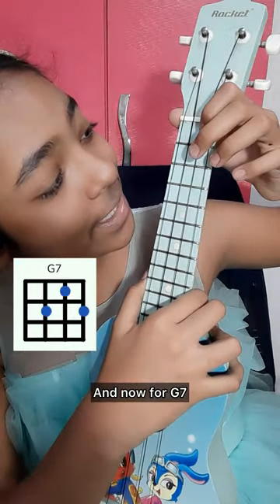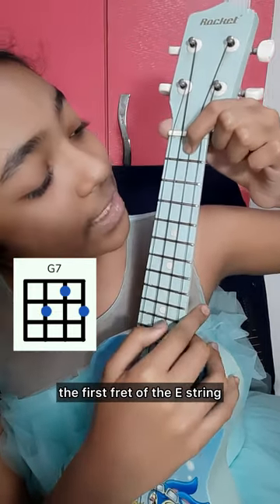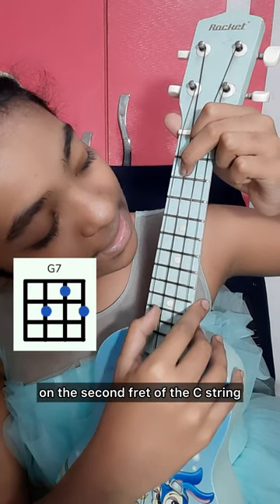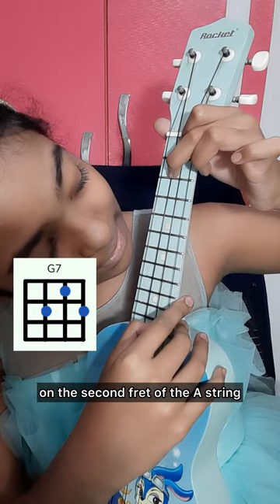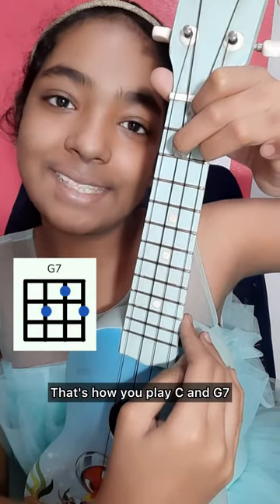And now for G7, you're going to place your index finger on the first fret of the E string, your middle finger on the second fret of the C string, and your ring finger on the second fret of the A string. That's how you play C and G7.